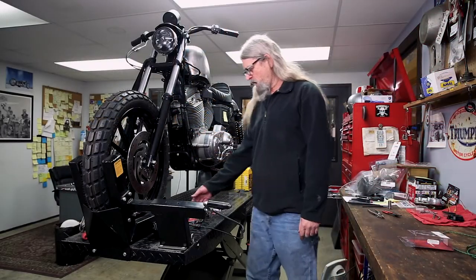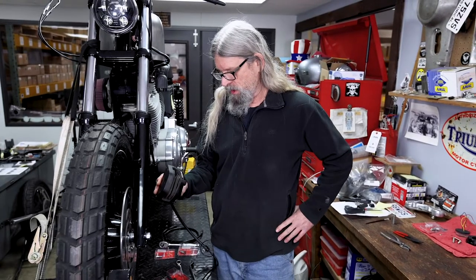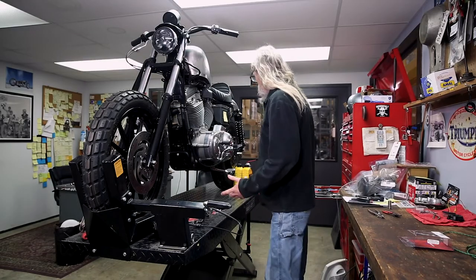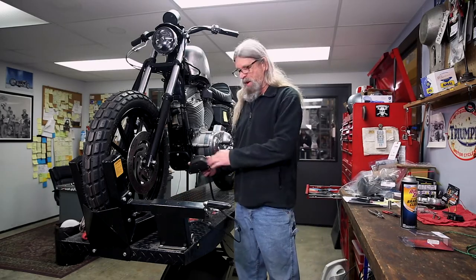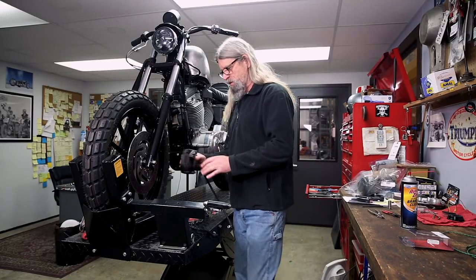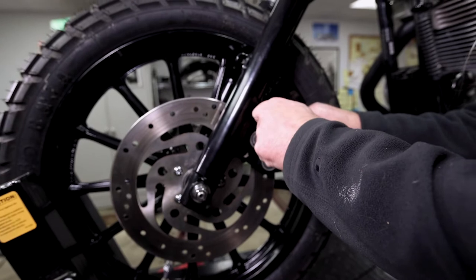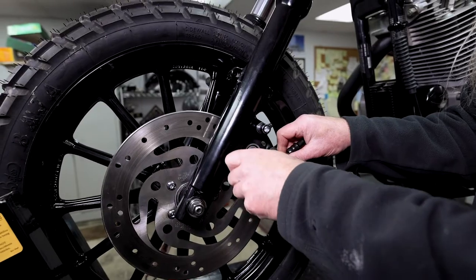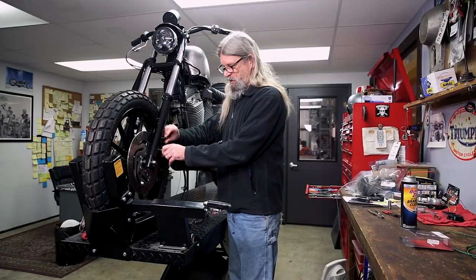We're going to start the job by putting our master cylinder on. Any time you've got one of these off your bike, spray it with some brake clean, then get your compressed air and blow it out — a big cloud of brake dust will go everywhere. It makes the pistons work better if they're clean. Get our bolts in there — it's going to be much easier to break the line free with it on the bike than on the workbench.